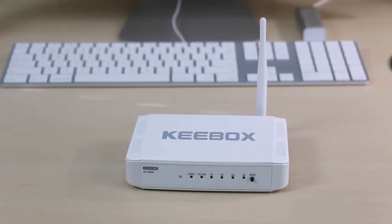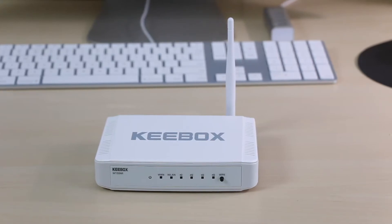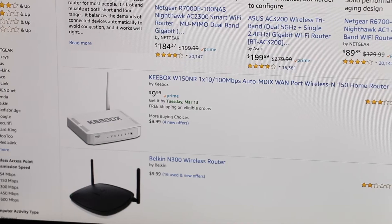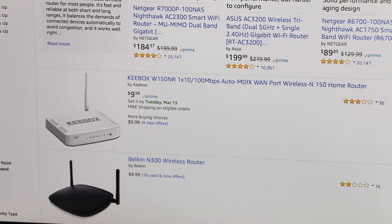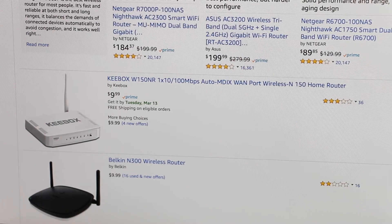Hey everyone, my name is Alex, and this is the Keybox W150NR, which is the cheapest wireless router I could find on Amazon. At the time of filming, you can buy this router for just $9.99. But is it any good? In this video, that's exactly what I wanted to find out.